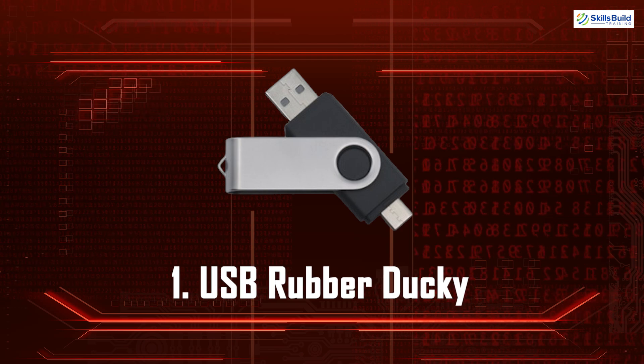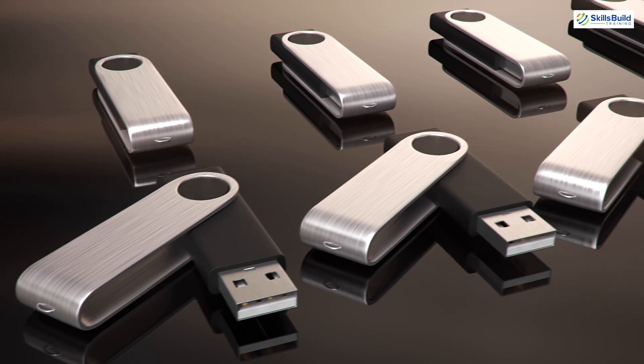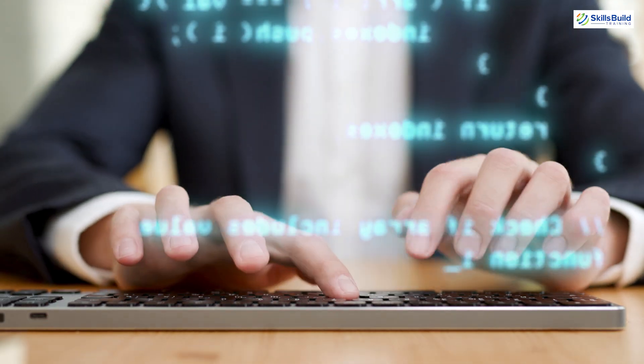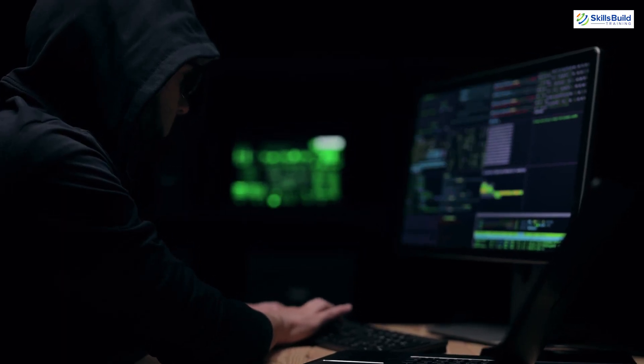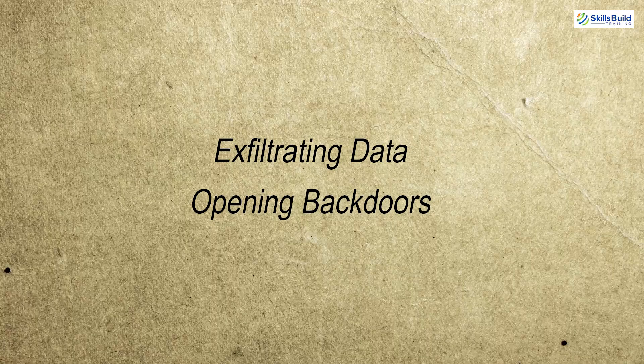USB Rubber Ducky. This tool looks like a regular USB flash drive but acts as a keyboard to inject keystrokes rapidly. It's used to automate keystroke injection attacks and can run scripts to perform various tasks like exfiltrating data or opening back doors.